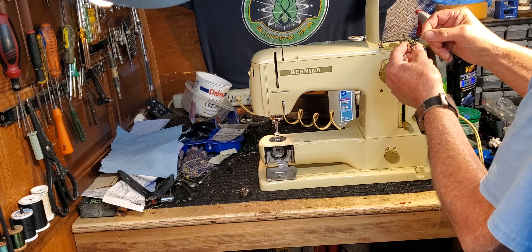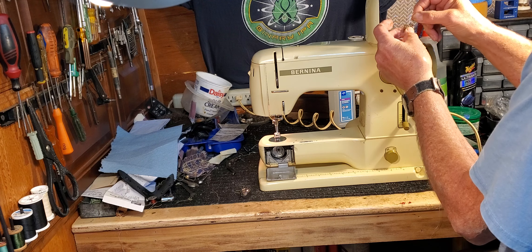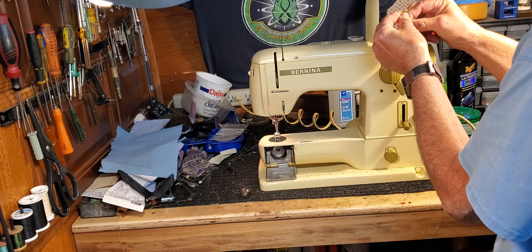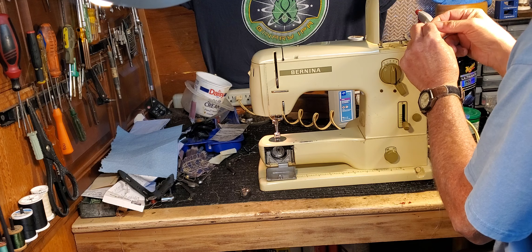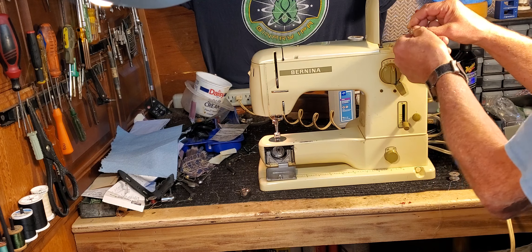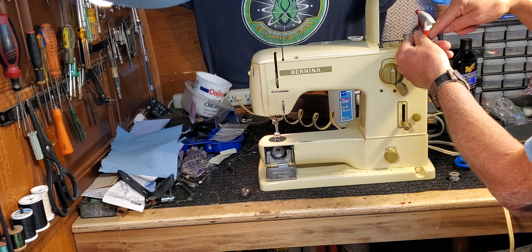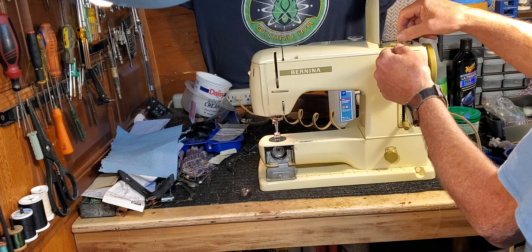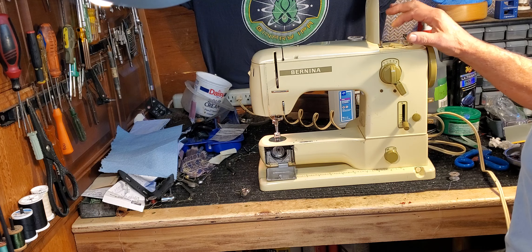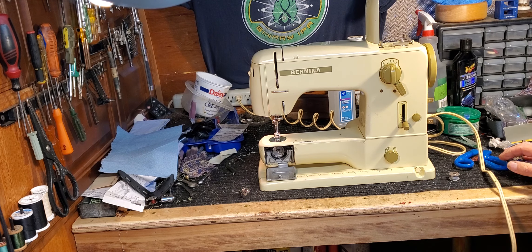Start your thread on the bobbin and put several wraps to hold the thread in place while it winds. You're going to want the bobbin thread going on across the top in a clockwise direction — it'll be obvious when you see the arrows marked on the body of the machine. Push the actuating lever in and give it a little gas.